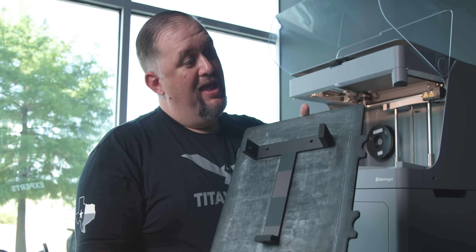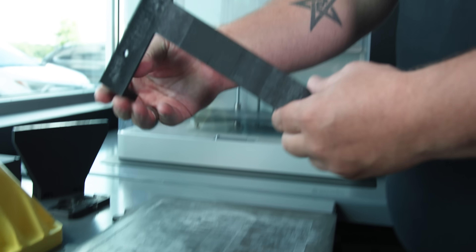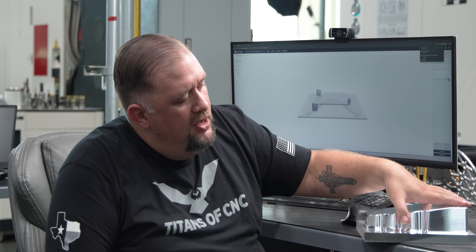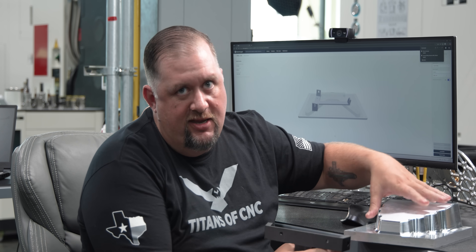All I had to do was hit Print — works smarter, not harder. Now we have our 3D printed drill template and we have our fixture machined. You'll notice that those three angled holes haven't been added yet.